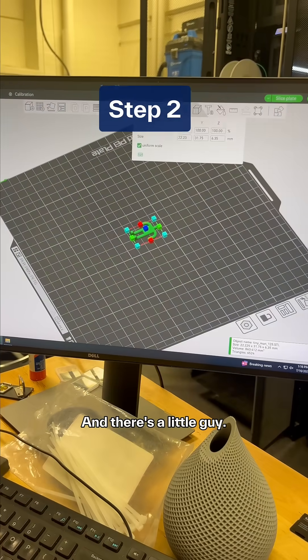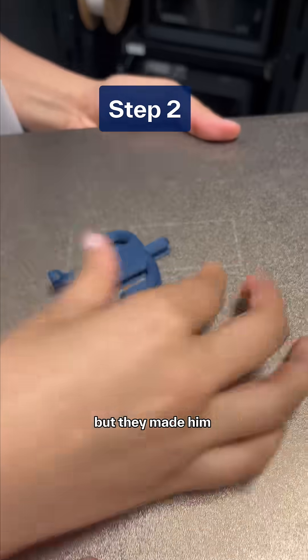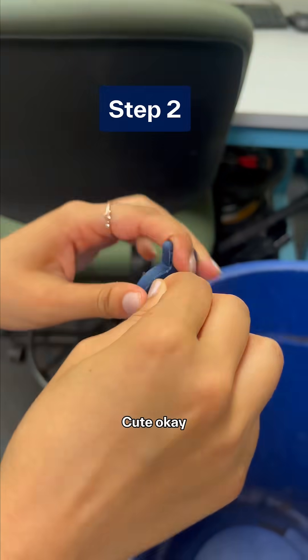It's okay, and there's a little guy. He's green. Oh, he's blue actually, but they made him out of clay like Gollum. Cute, okay.